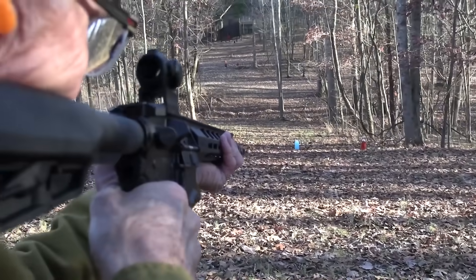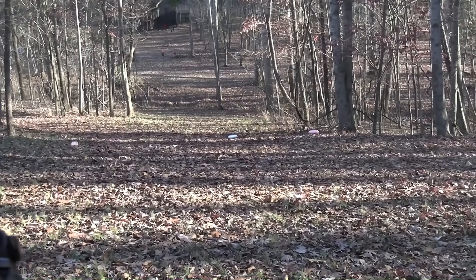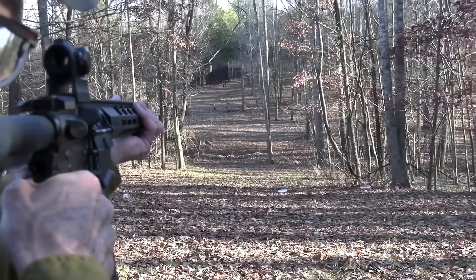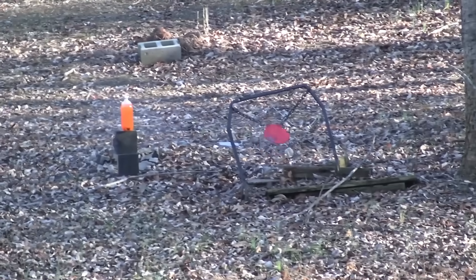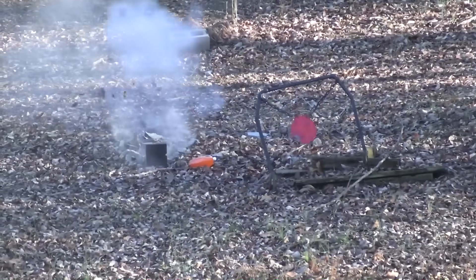Got a muzzle brake on it. Do it backwards. If we're doing it totally backwards, then I'm supposed to hit the red — the little red plate, right? Oh, two liter. And cinder.